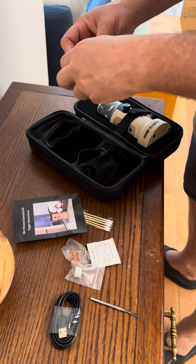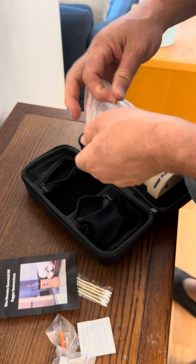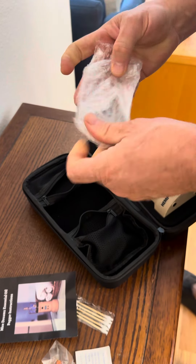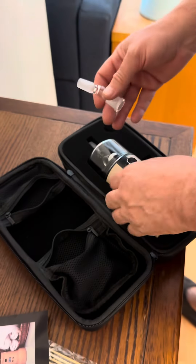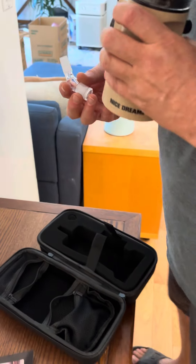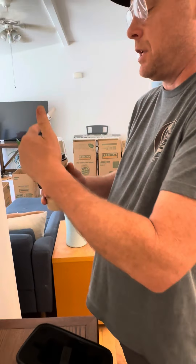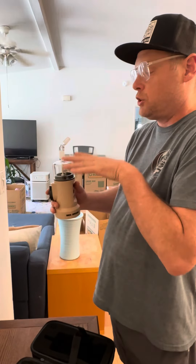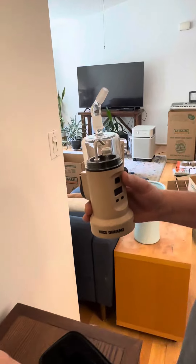This is one of the many attachments you can get for the Nice Dreams — this is just an angled mouthpiece so you don't have to hit it straight down; you can hit it off to the side. There are also ones that work for one, two, three, and four hookah adapters so you can hook up hoses to it.